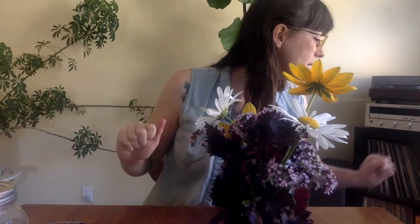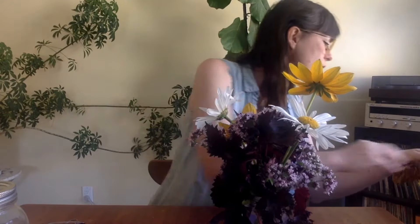When you're making a bouquet, make sure you rotate it — that's another thing I always forget to do. Look at it from all sides, because mine usually end up with a flat back. So yeah, make sure you rotate your bouquet as you build it.